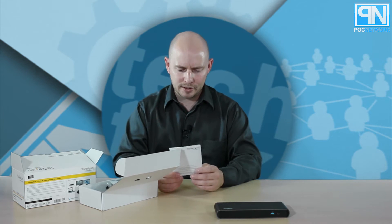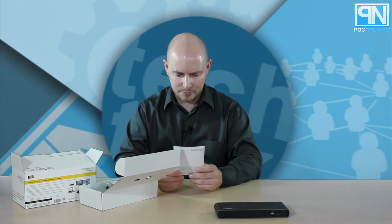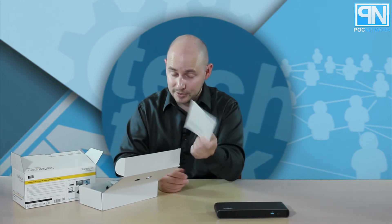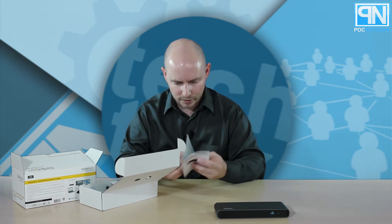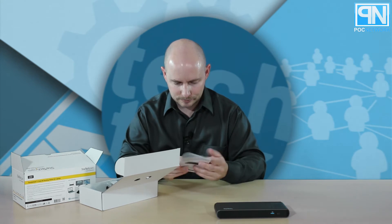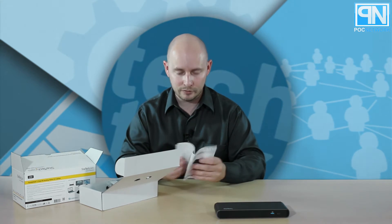We have a Thunderbolt 3 dual 4K docking station for laptops. Windows only — so this won't work on Mac. A little instruction manual comes in one language, looks like just one language.